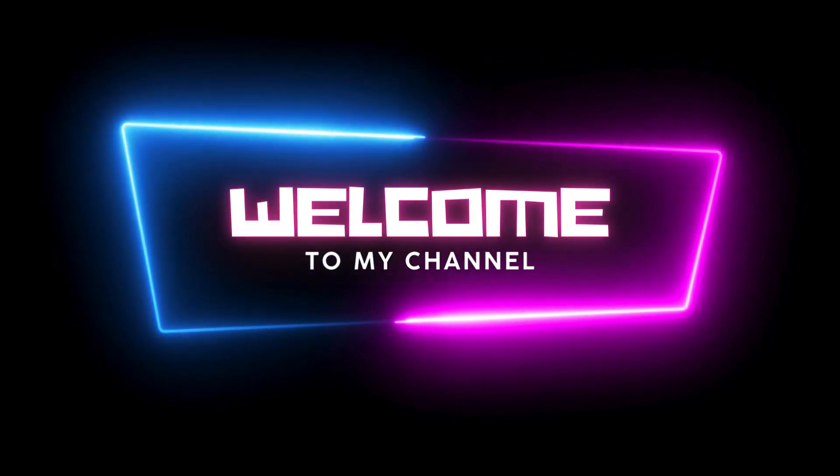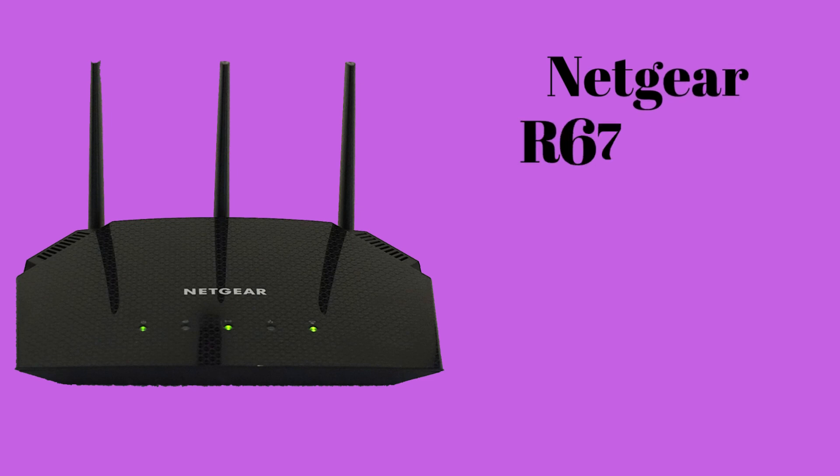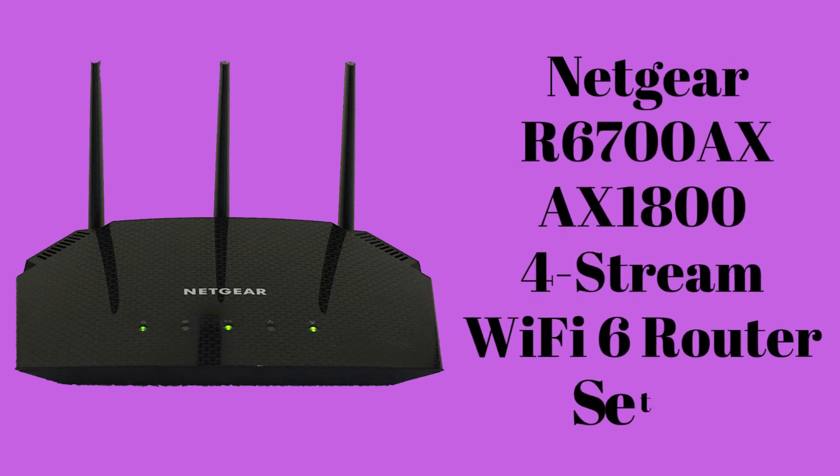Hi guys! Welcome to my YouTube channel. In this video, we will provide the setup process for the Netgear R6700AX Stream AX1800 WiFi 6 Router device. At the end of this video, you will also get the steps to reset this device. Now let's start the setup.